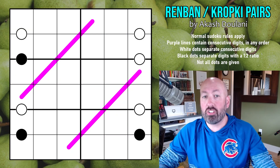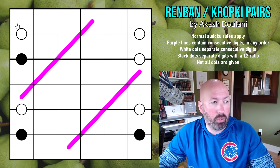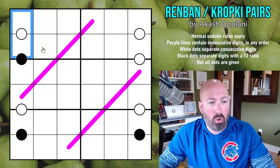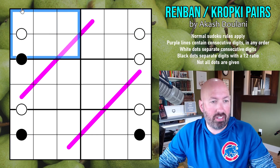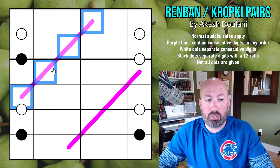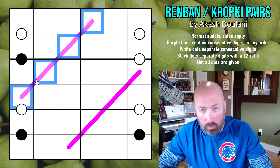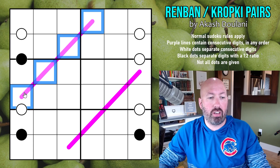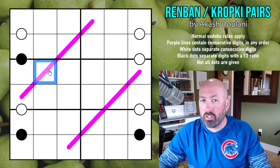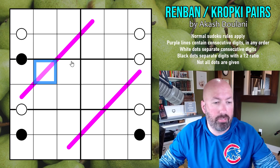I am going to solve puzzle number 419 today. The rules: we've got normal Sudoku rules, so you can't repeat a digit in any row, column, or 2x3 box on this 6x6 Sudoku. The purple lines are Ren Band lines, which means the digits on those lines are consecutive digits in some order — so you could do 1, 2, 3, 4, or 2, 3, 4, 5, etc., and they could be in any order. But you couldn't skip — you couldn't do 1, 2, 3, 5, for example.